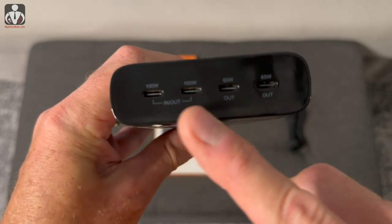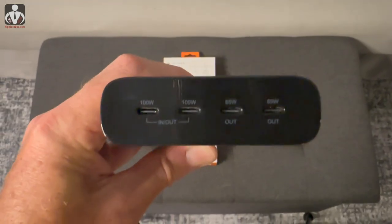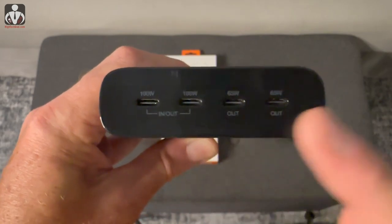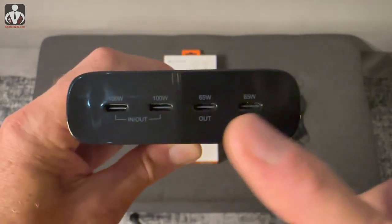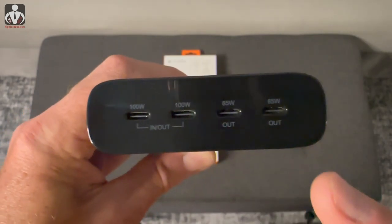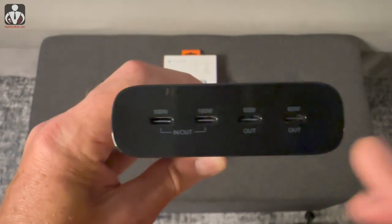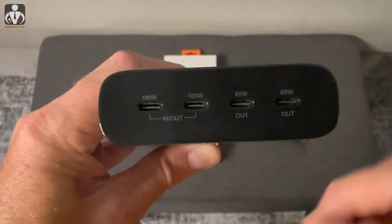There are four USB Type-C ports: two of them are 100-watt and two of them are 65-watt. They are PD — Power Delivery — ports, so you can charge laptops and things like that from all four of these, depending on the wattage of that particular laptop.